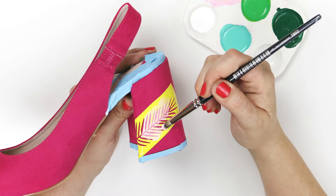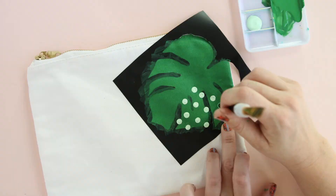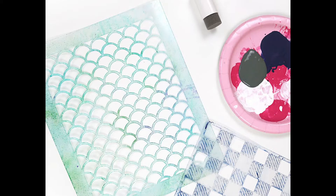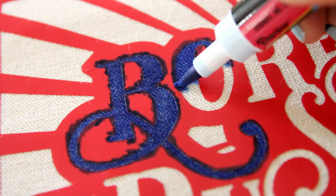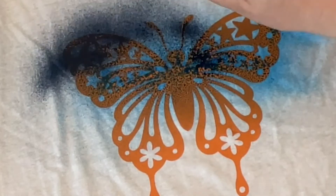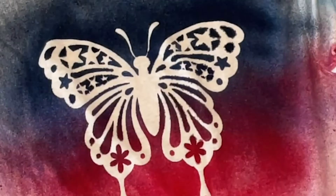Another thing I love to use my Silhouette for is to make custom stencils. You can cut stencils out of adhesive vinyl, heat transfer vinyl, and the Silhouette stencil material. Then you can use those stencils with paint, with ink, even with spray dye to easily add any design to any project you're working on.